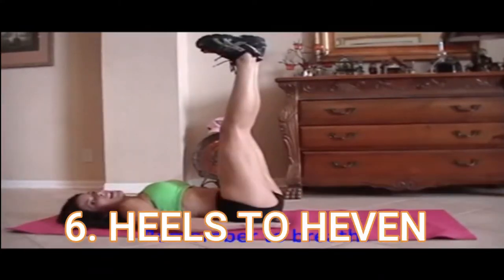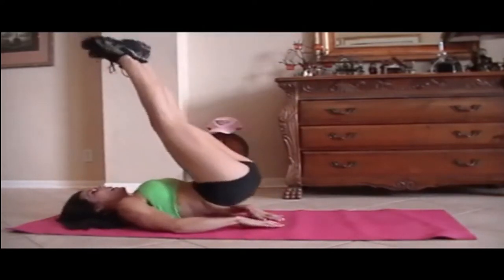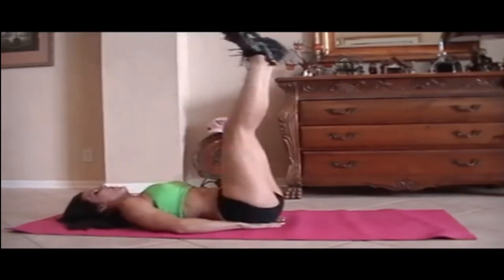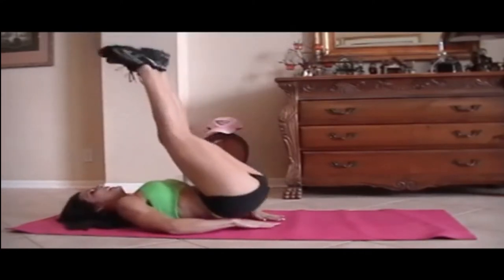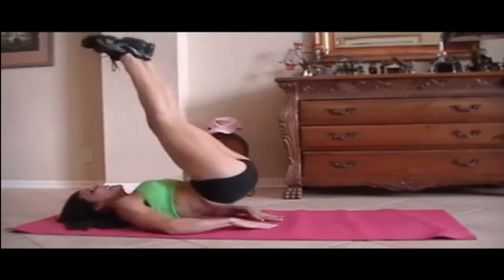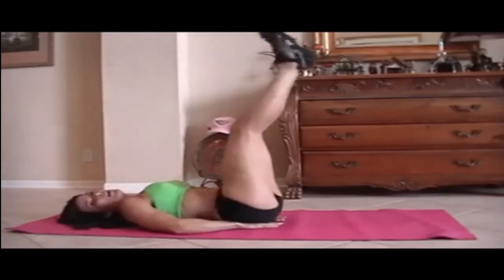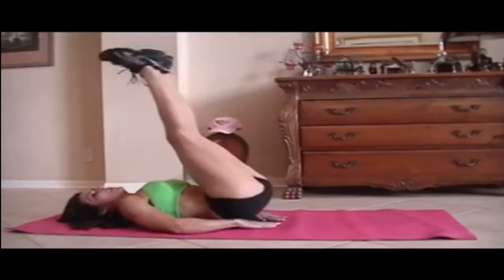I do that on air. All right, you ready? We're going for 15. Here we go: 1, 2, 3, 4, good, 5, 6, 7, 8. Remember, you can do these exercises at home, in your hotel room — 12, 13, 14, 15.